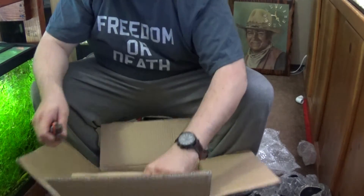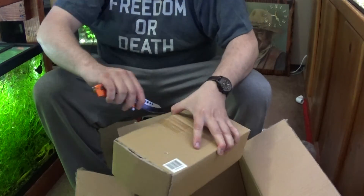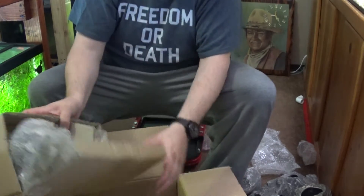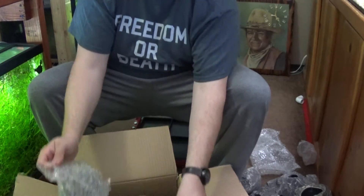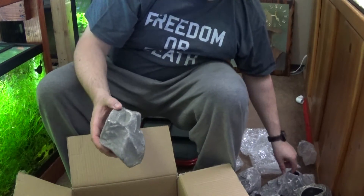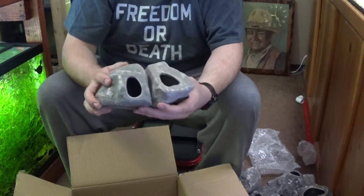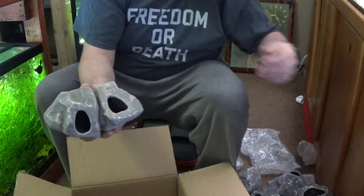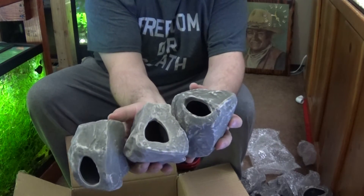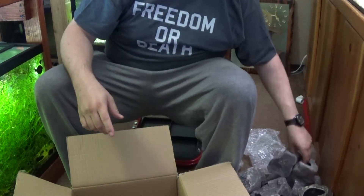Got one more box here. More medium-sized ones, shaped a little differently. That's good — I'm glad they didn't send me ten small ones and five medium-large ones.